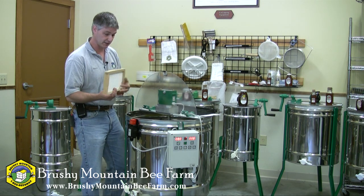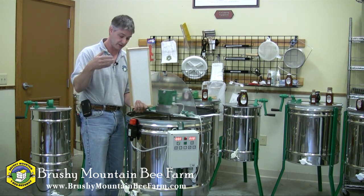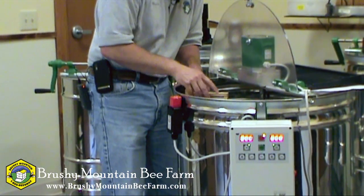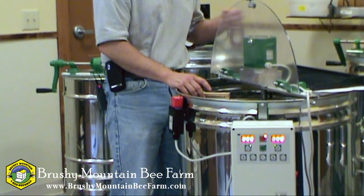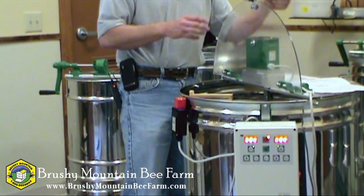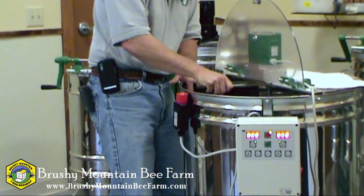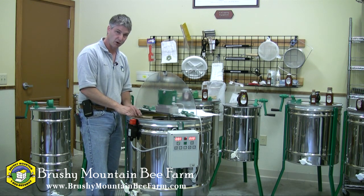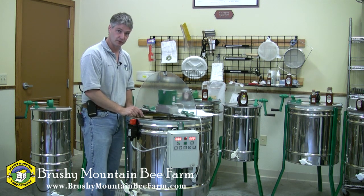To load the frames into the extractor — again, it's a radial extractor — you want to make sure your top bar is facing the outside. Just simply lower them down in, and there are little notches in the top reel and bottom reel that hold the frame in place. Whether you're using deep frames or mediums, the process is the same. If you're using deep frames, it can only hold three frames per compartment; there are three compartments, thus nine frames, so you want to make sure they're evenly distributed.